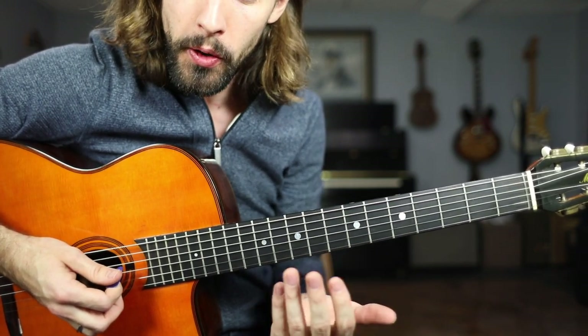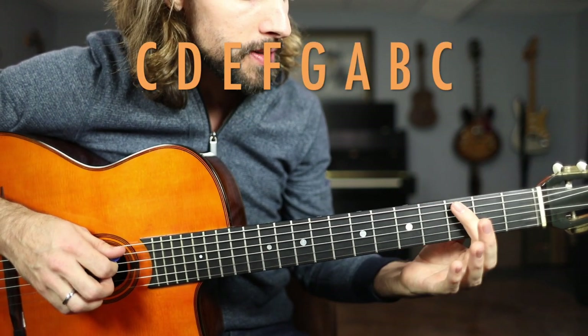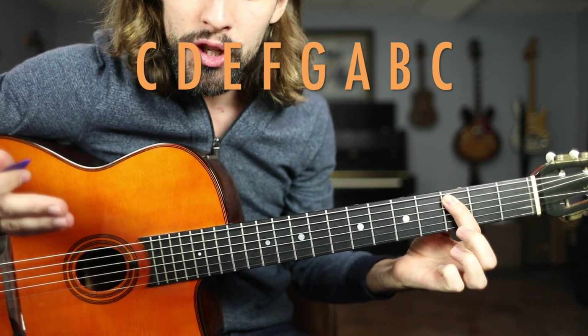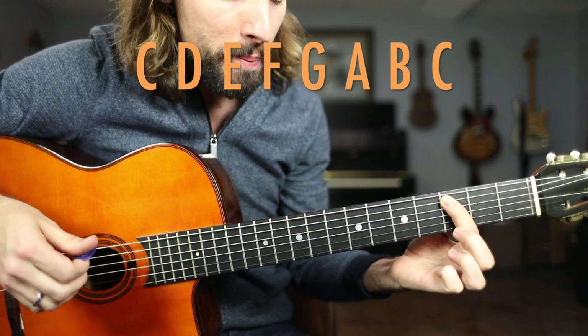These will serve as the root notes for each of these seven chords and the octave. Starting on C, the third fret of the A string, we're simply going to travel whole, whole, half, whole, whole, whole, half up the fretboard.